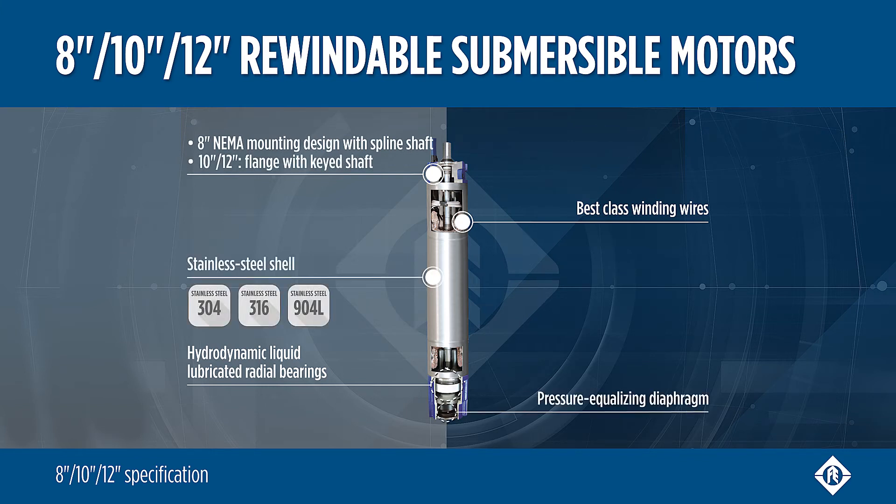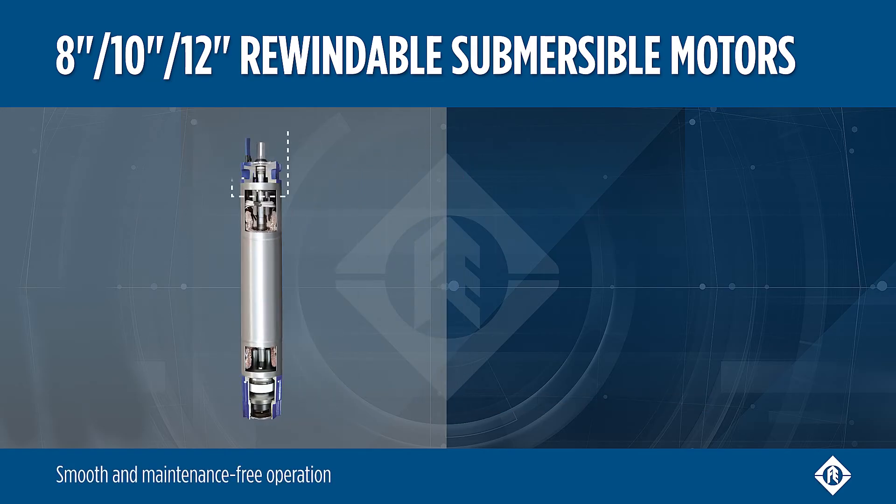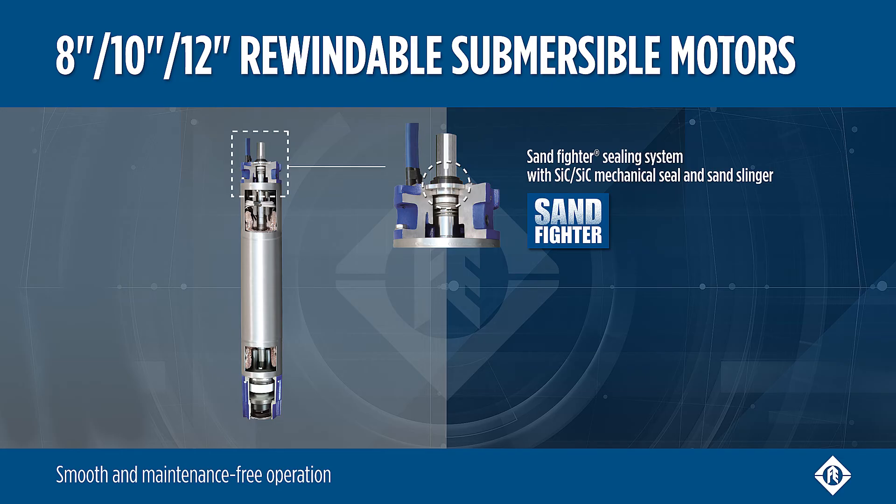All motors have a pressure equalizing diaphragm and a stainless steel shell. Franklin Electric's proven Sandfighter sealing system with a 6-6 mechanical seal and sand slinger enables smooth operation in applications with higher levels of sand.